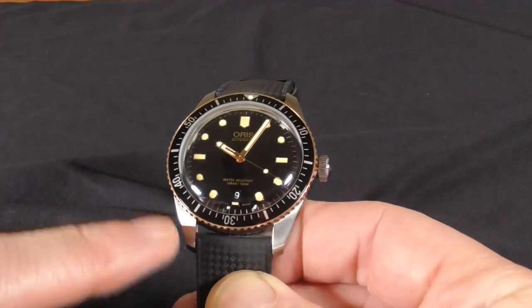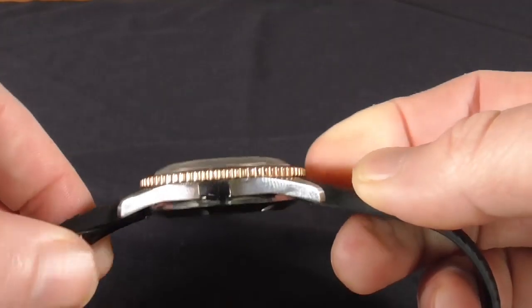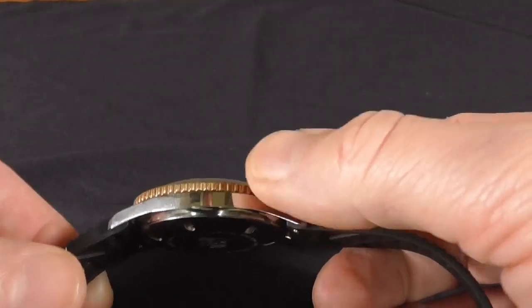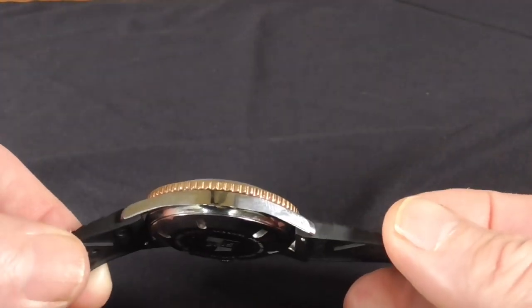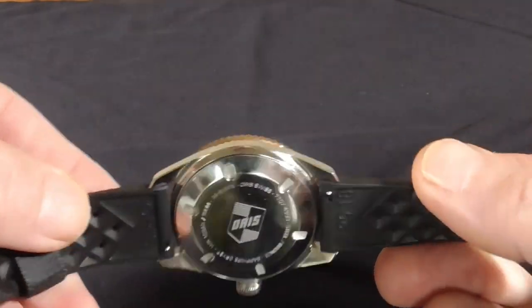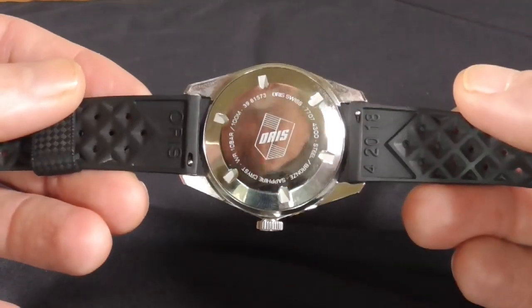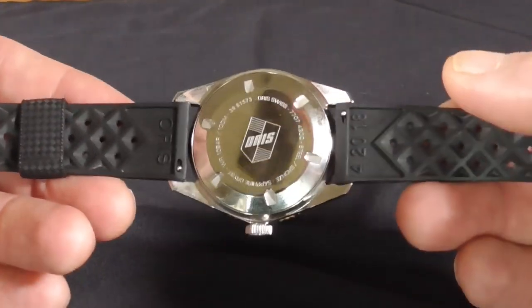The lugs are brushed so they're not overly shiny, and you'll notice that the coin edge bezel on this particular model is bronze, which I kind of like — I think it's a nice touch. There's no exhibition case back; you get a steel case back with the Oris badge on it.